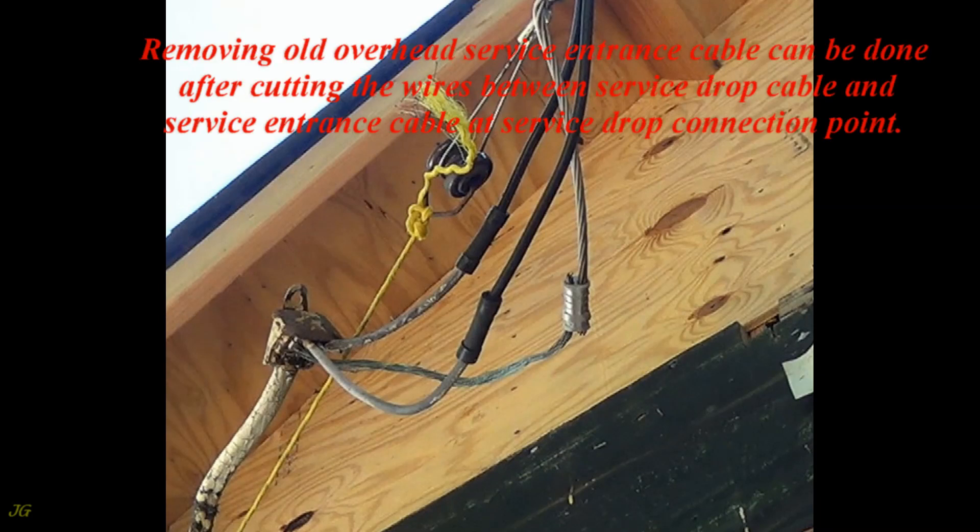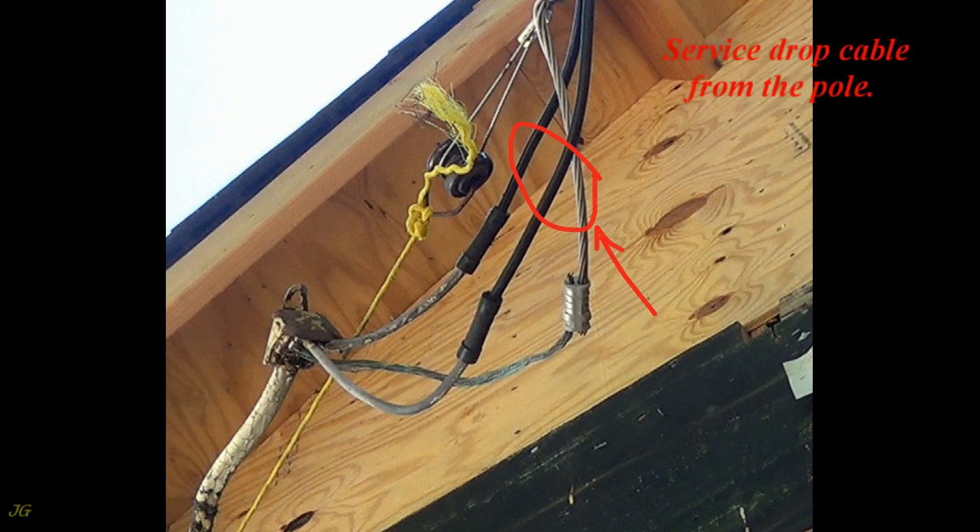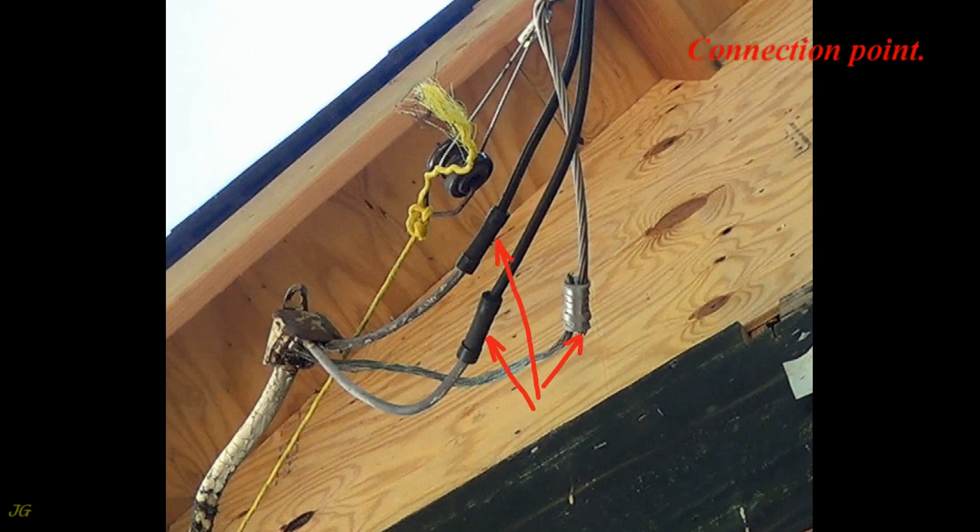Removing old overhead service entrance cable can be done after cutting the wires between the Service Drop Cable and Service Entrance Cable at the Service Drop Connection Point. The components are: Service Entrance Cable, Service Drop Cable from the pole, and the Connection Point.